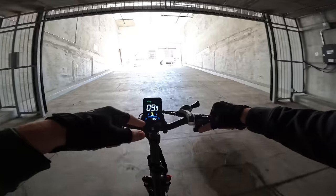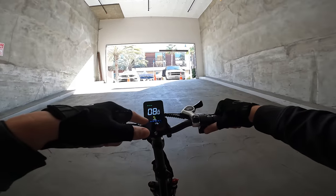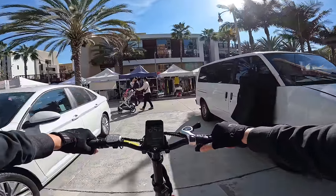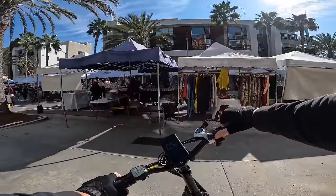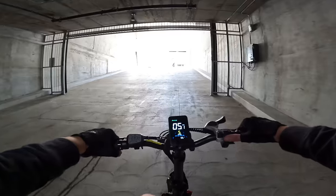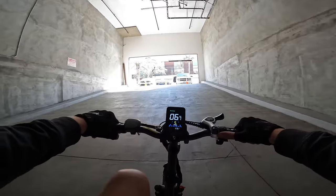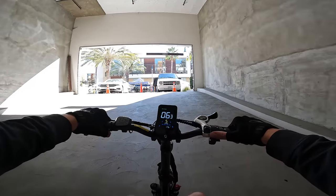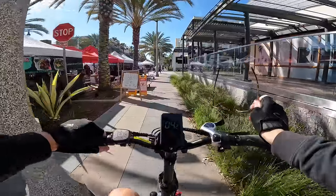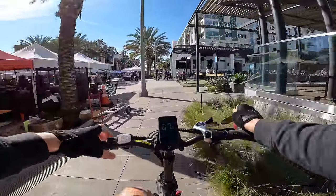And it just climbed the hill on throttle only — pulling 15 to 17 amps. I am genuinely impressed; I did not think it was going to do that. Of course, you'd probably be pedaling a little bit if you're riding an electric bicycle. This thing is surprisingly torquey. It did say 750 watt on that motor, and we're about to feel it out here.